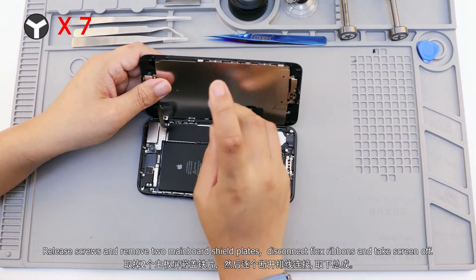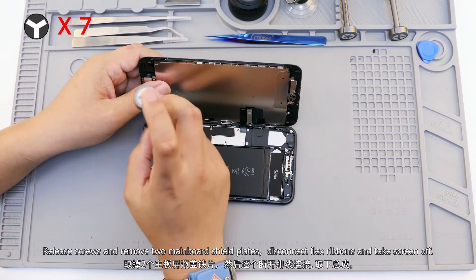Release the screws and remove the two mainboard shield plates. Disconnect the flex ribbons and take the screen off.